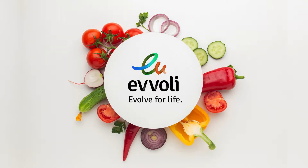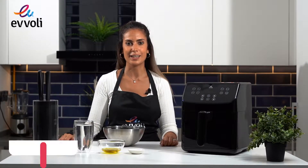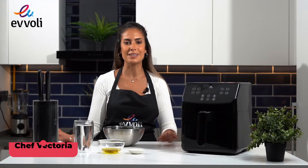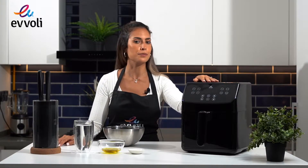Evoli. Evolviti sempre. Hi everyone and welcome back to Evoli's Kitchen. I am Chef Victoria from Evoli's Team and today I'm going to show you how to make the most amazing and fluffy focaccia using our Evoli's Air Fryer 5.5 liters.